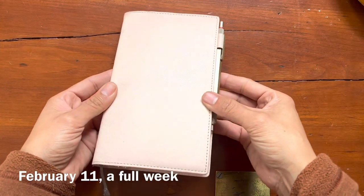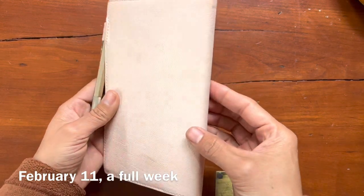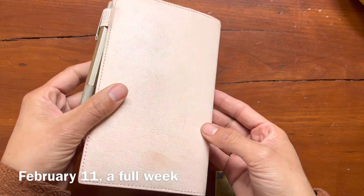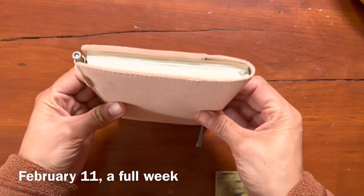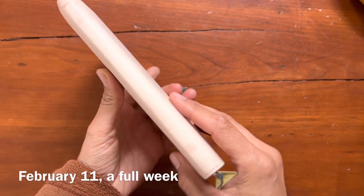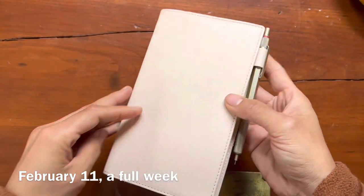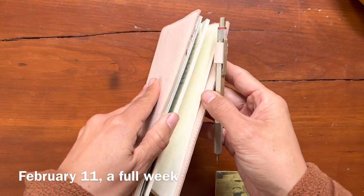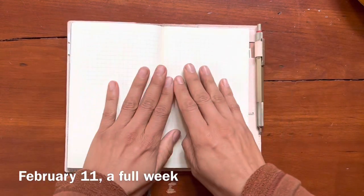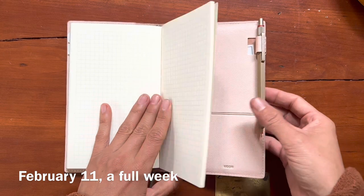It has been a full week with this cover now and I think it has darkened just a little bit. It's difficult to tell when I don't have a side-by-side comparison, but I do think it's a little bit darker than the day it first came to me. The typical wear and scuffs and markings are starting to appear.